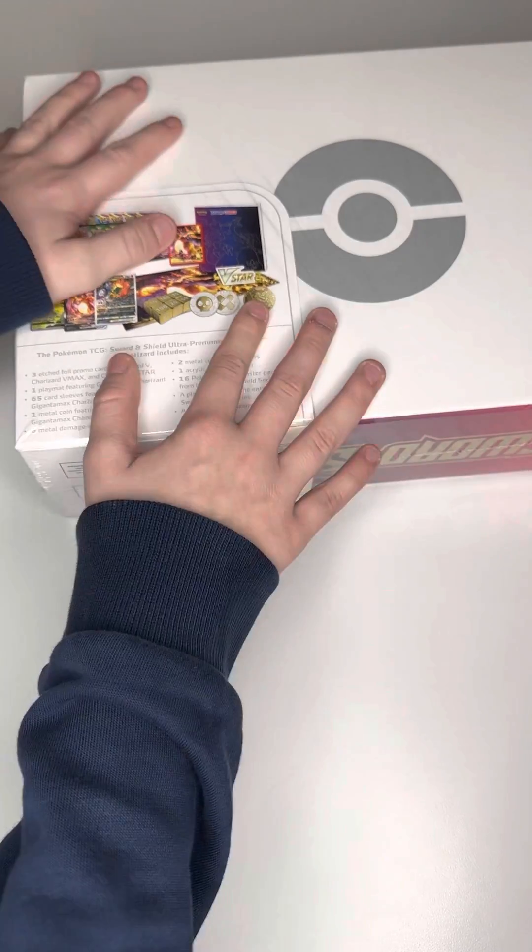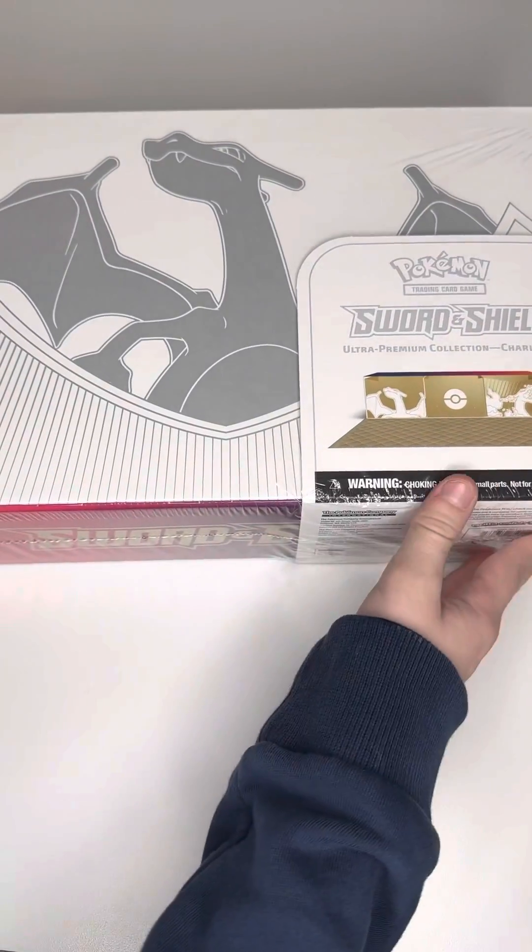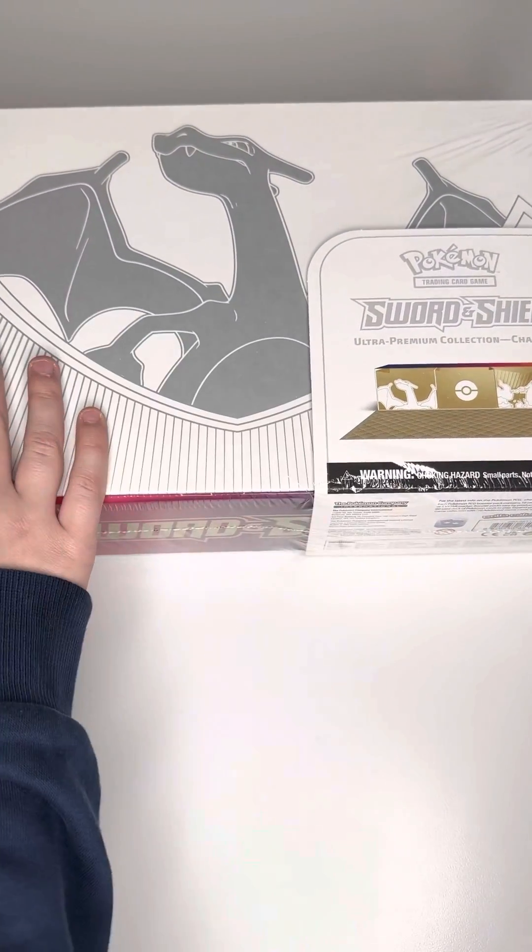We're just going to be opening the box and not actually opening anything in it, except for the promos — I don't know, we'll see. But first I'm just going to get the wrap off it.